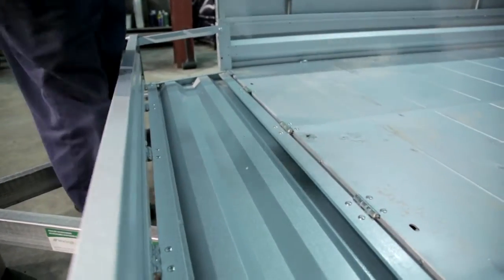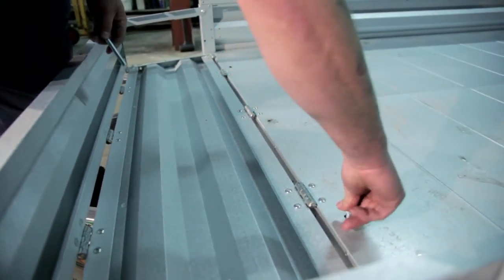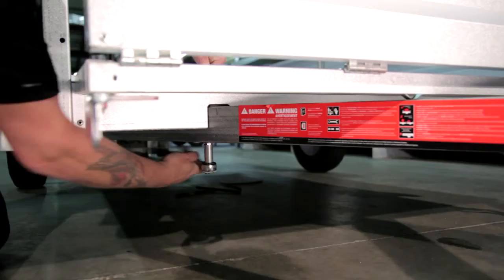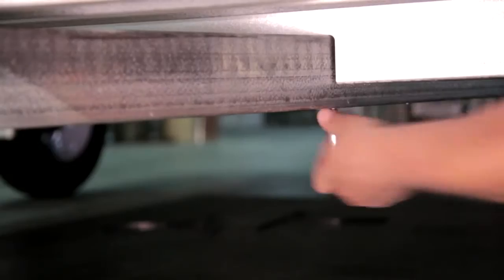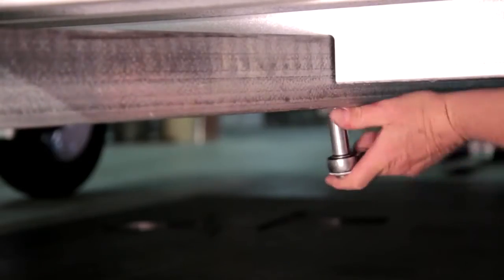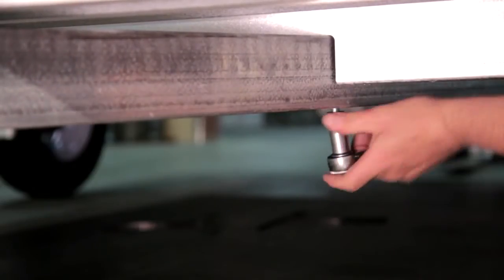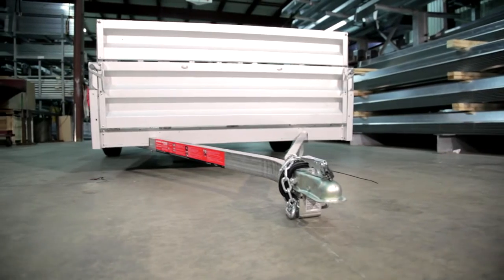For the installation of the tongue bolt, you should find that the tongue is already in place. Use the three-eighth inch by six-inch carriage bolts and the three-eighth inch nuts to secure it in place. Be careful to not over-tighten the nuts as this will dent the floor. Also, take caution when putting the bolt in place as the trailer wiring is in the tongue tube and you do not want to damage the wiring with the bolt. You can pull lightly on the wiring if it is blocking the bolt hole.